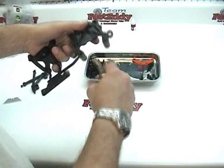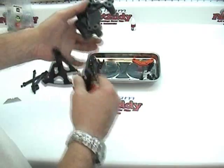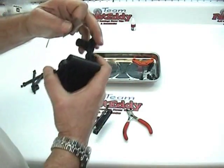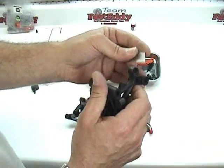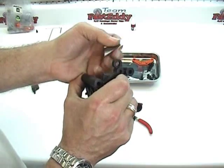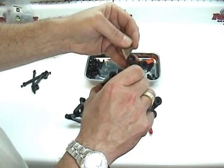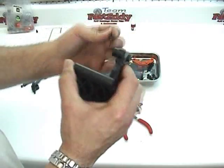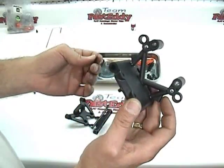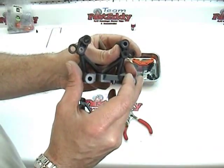So we're going to take our time and go ahead and cut the pieces off the tree. Once we've done that, all the parts that were cut off still have little protrusions. We're going to use our hobby knife, a razor blade, or a Dremel tool and clean those all up so that we have nice clean pieces to work with. You need to take some pride in your build — trimming your plastic parts is one of the things that is really going to pay off in the long run.